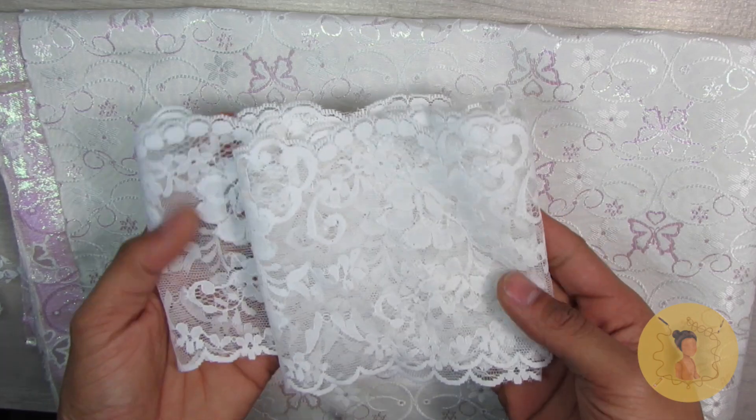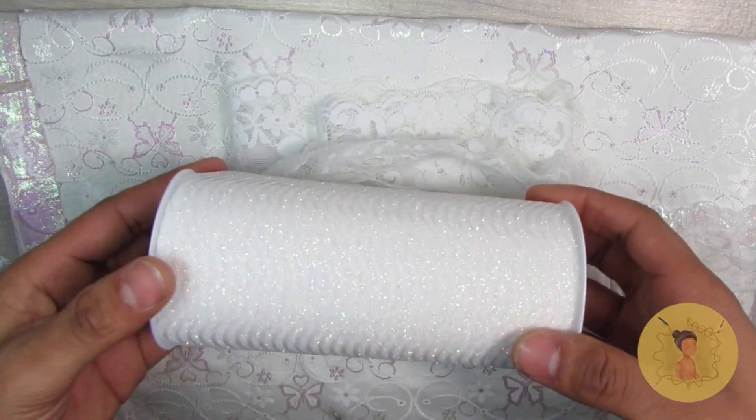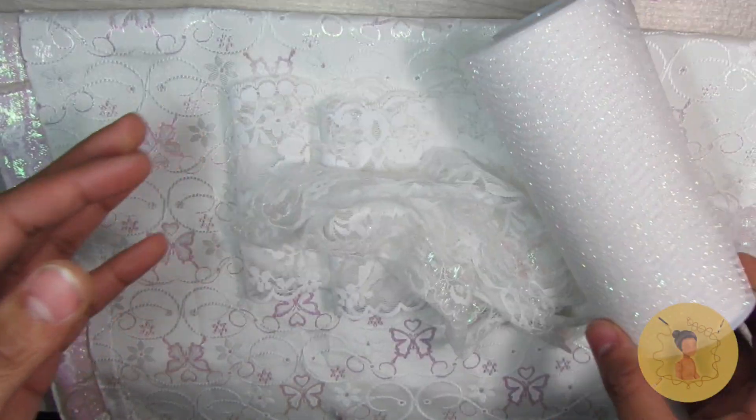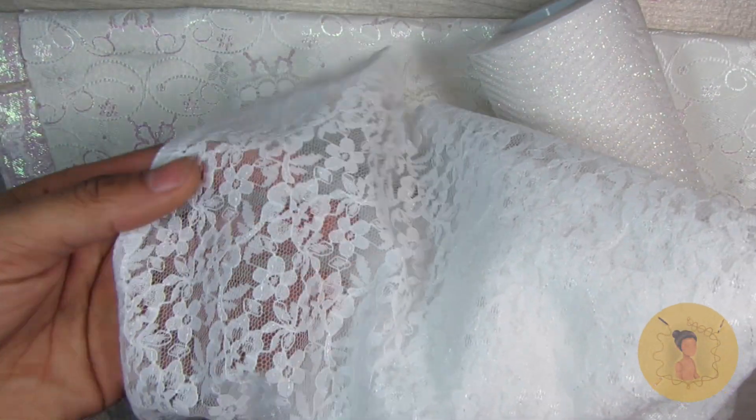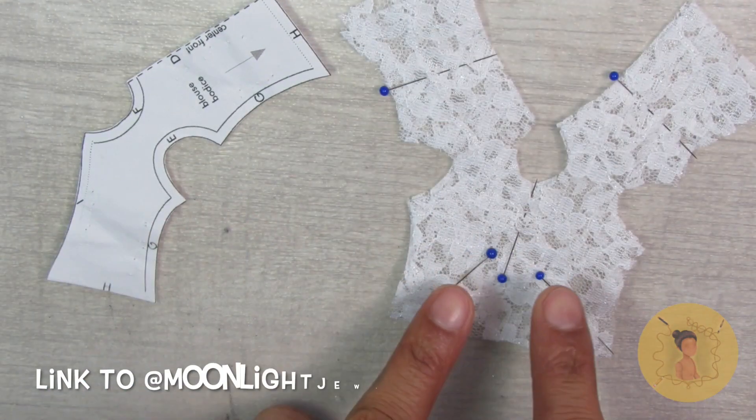The most exciting part of the video of course is the outfit. I went through my stash and picked out all the white and iridescent fabrics I could find — I actually had quite a bit, so I wasn't able to use all of them, but it was nice to have a variety to choose from for the final look.